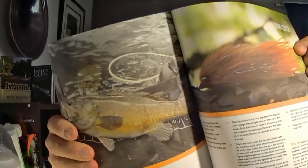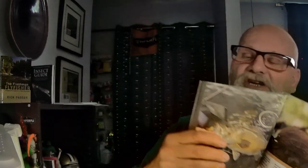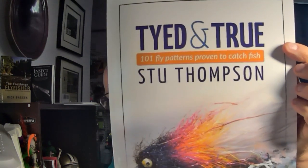Basically what it's going to be is a steelhead version of Stu Thompson's DDH Leech — let's see if you guys can see it, this one right here. So that's the DDH Leech, but a steelhead version of it. If you haven't got Stu Thompson's book, make sure you go out and check it out. It's a phenomenal book — he's got everything from pike patterns to bass patterns to tropical patterns to chironomids and everything. You name it, it's in here. Great book, really good book.